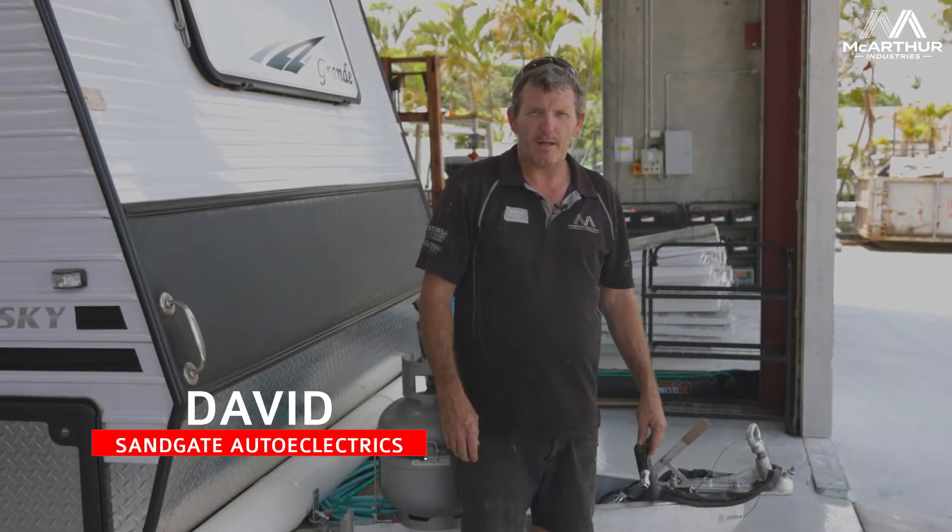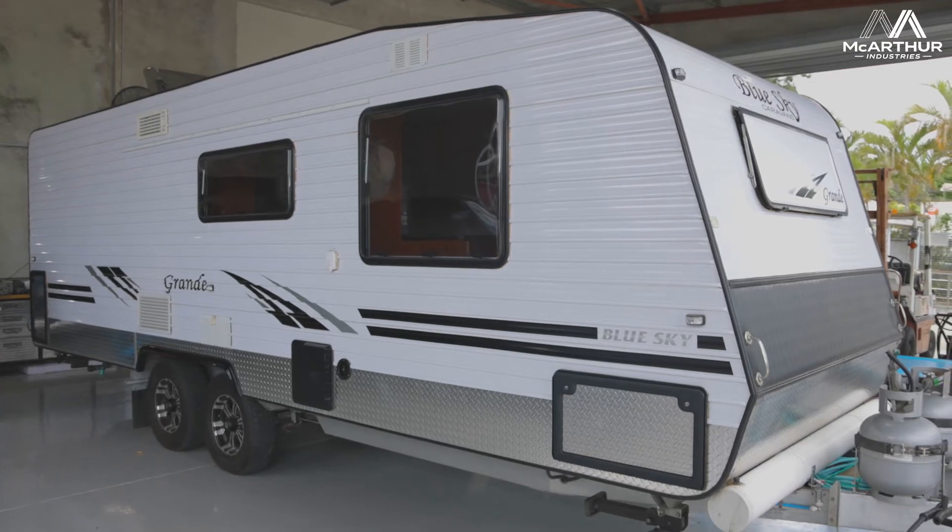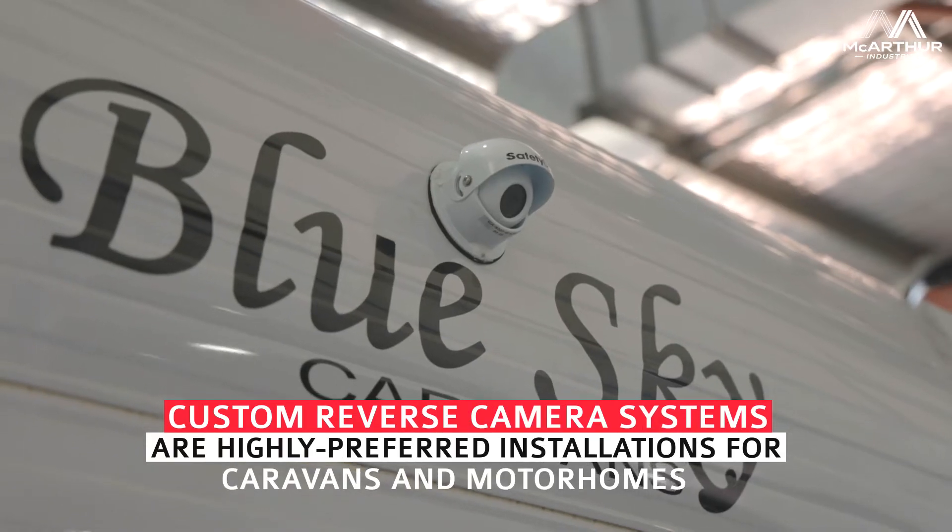G'day guys, David here, Sandgate Auto Electrics. Got the Blue Sky Caravan in today. What we've done is gone through and put a reverse camera system in it.